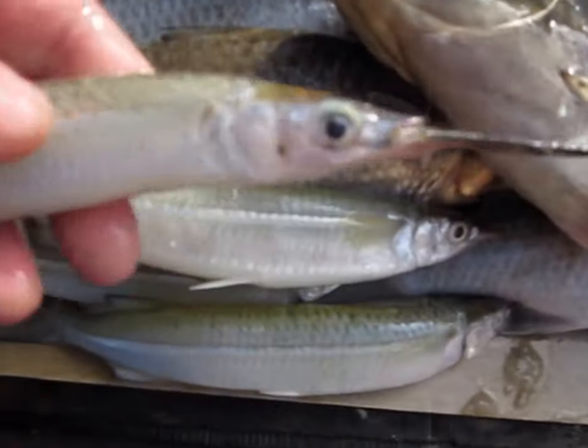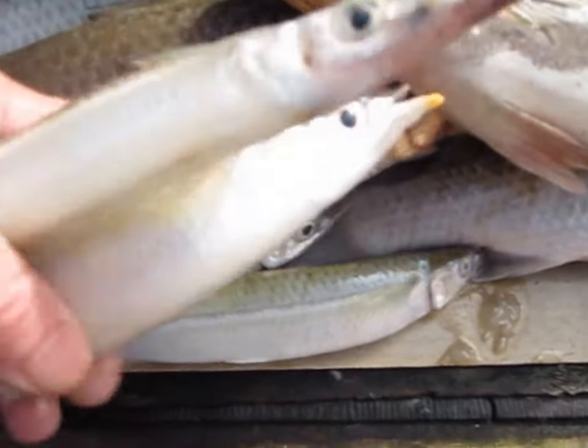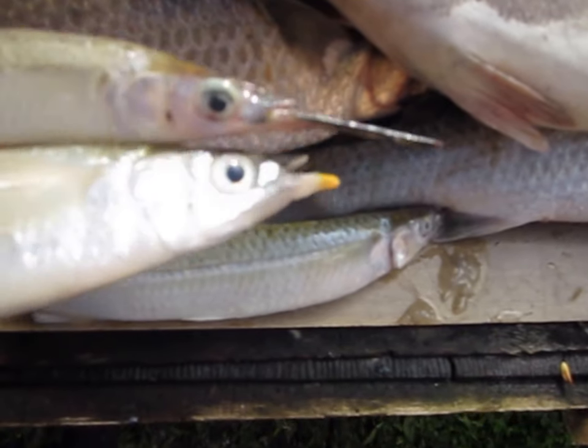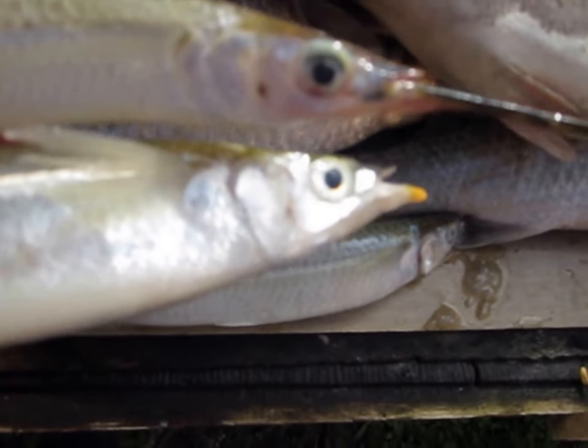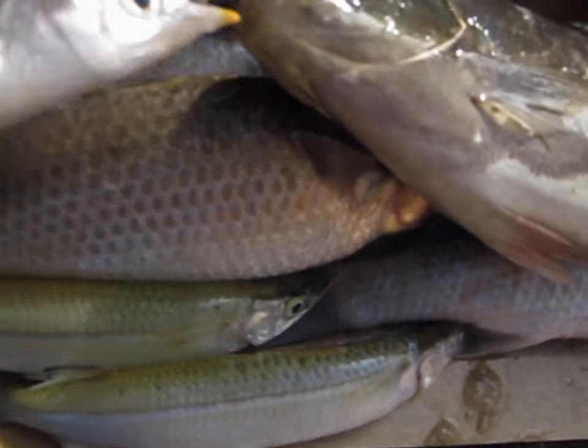That's why they call him a snubby gar — because he's only got a short beak. There's the long nose gar; he's got a long nose. And the snubby gar, the one underneath at the bottom, he has a short beak. So different fish, same species, but just different fish — you call him a snubby gar.